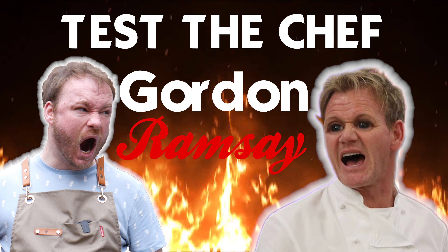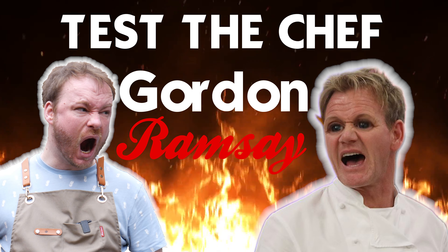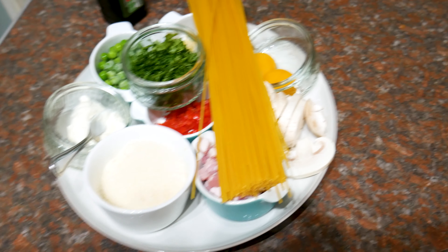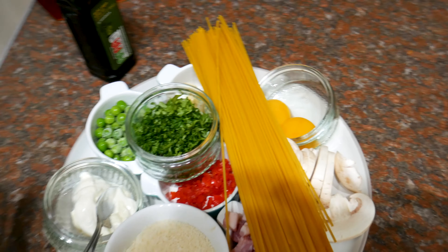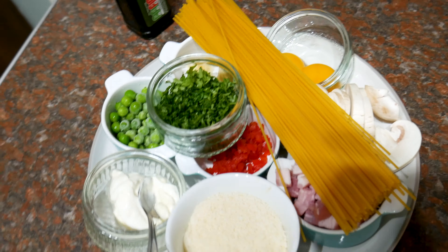Right off the bat, I have some reservations about this recipe, but I'll talk about those as we go through and at the end, because this recipe has been on the receiving end of quite a lot of flack online. But listen, remember to watch the whole video so you can see how this turns out.